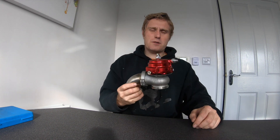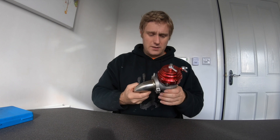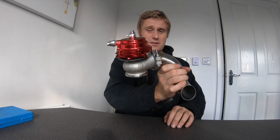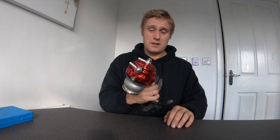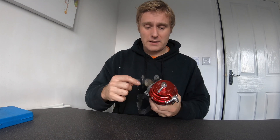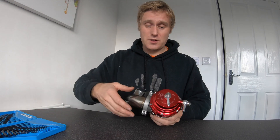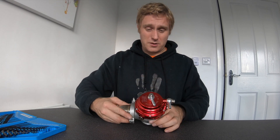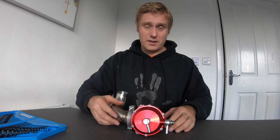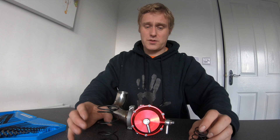Today we're going to talk about changing the spring in an external wastegate. This is a genuine Teal fake, which will be exactly the same as a Teal one, and realistically most external wastegates to change the spring will be the same. All you need to do is remove these allen keys on the top. This one came as an import with three springs — obviously one is inside now.